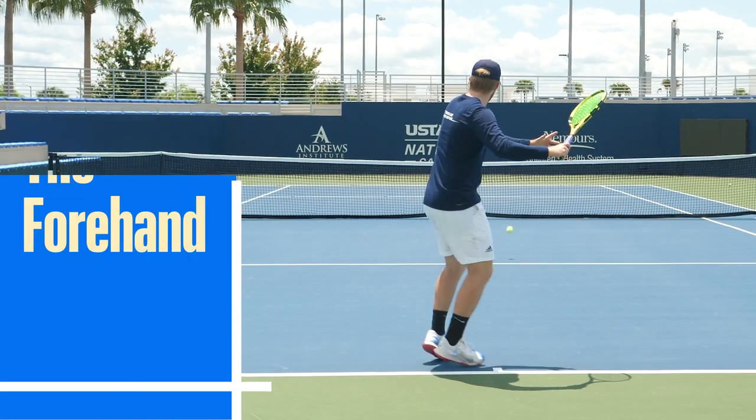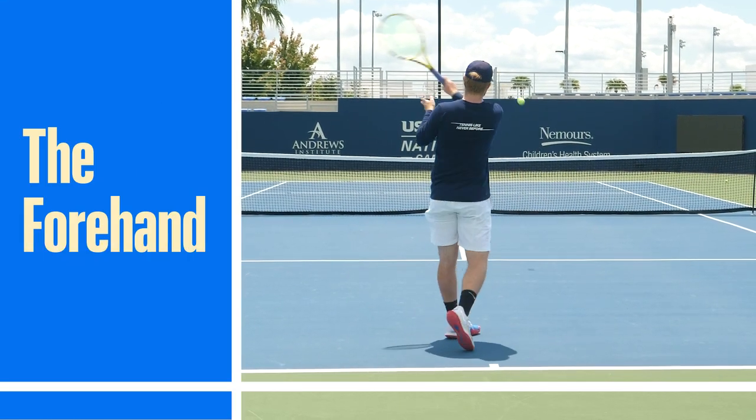Hi, I'm Ben Zeiser, Head Tennis Professional here at the USTA National Campus. Today we're going to talk about some familiar concepts to help you build a successful and reliable forehand. Alright, let's get started.